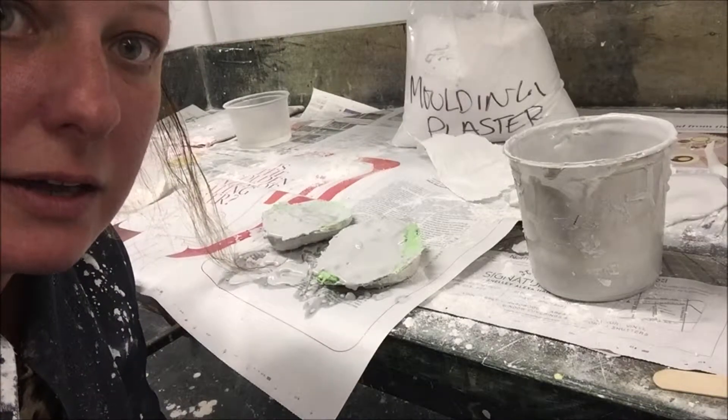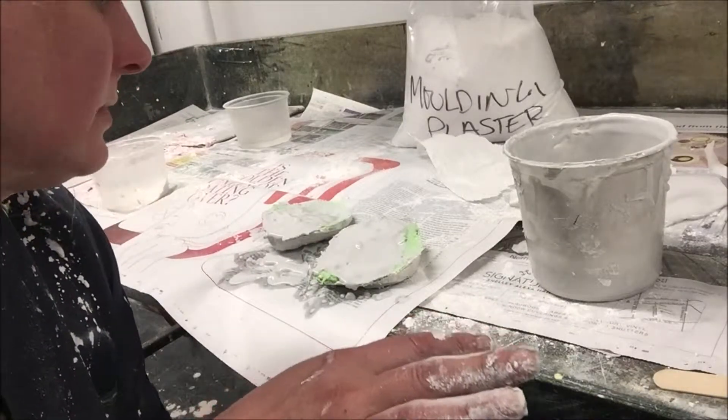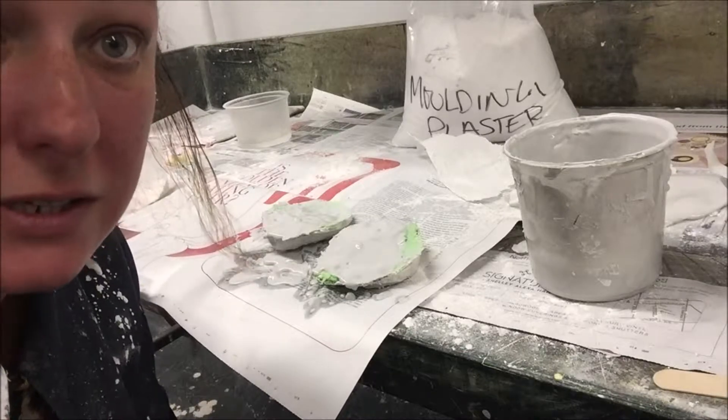I filled it up. I don't know if it's going to turn out — we'll see.